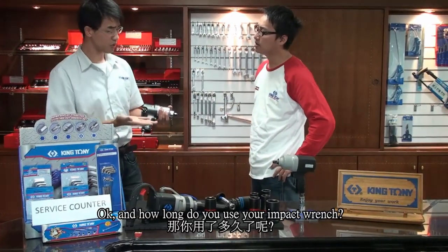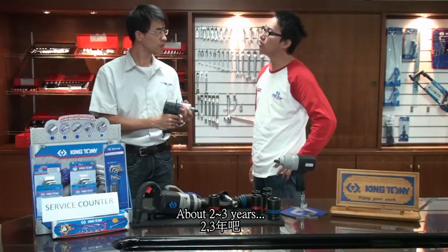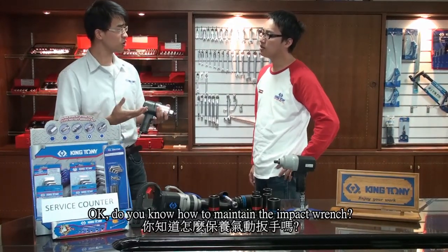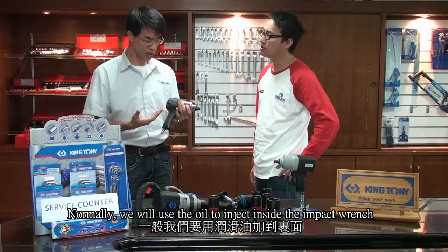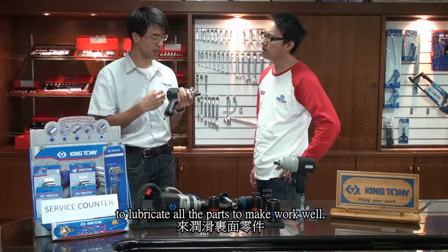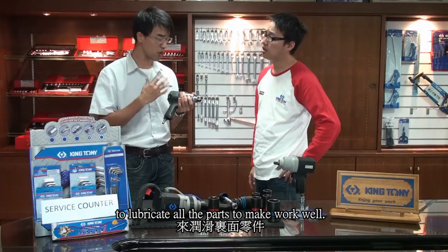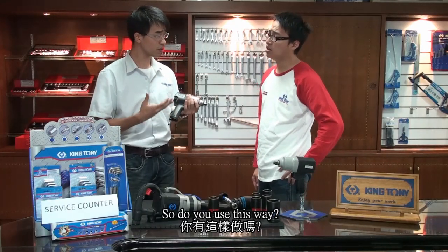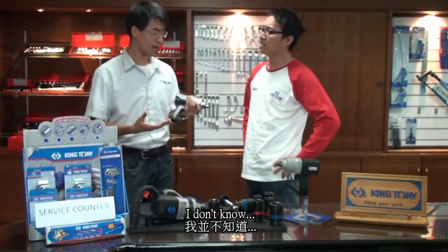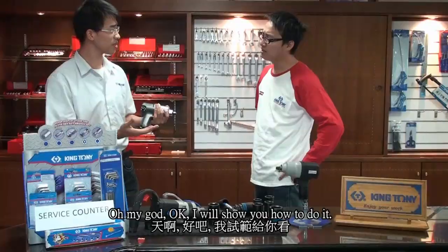OK, and how long did you use the impact wrench? About two or three years. OK, do you know how to maintain the impact wrench? Normally, we use oil injected inside the impact wrench to lubricate all the parts to make it work well. So, did you do it this way? Oh no, I never put oil in. I don't know. Oh my god, OK, I will show you how to do it.